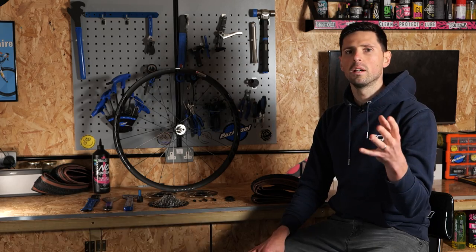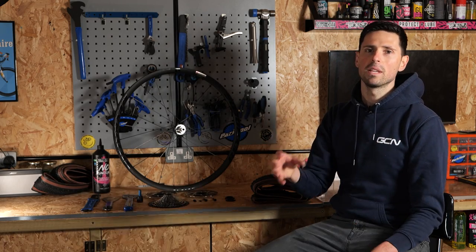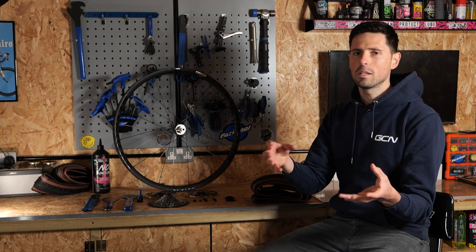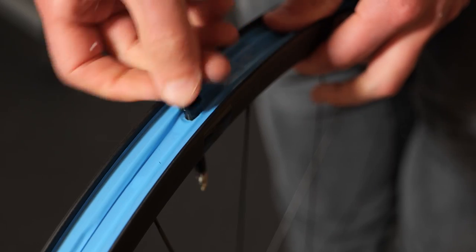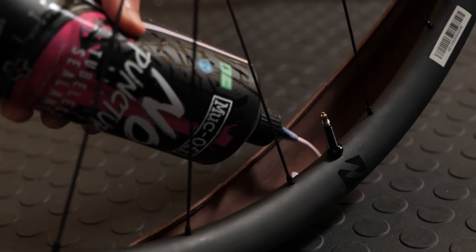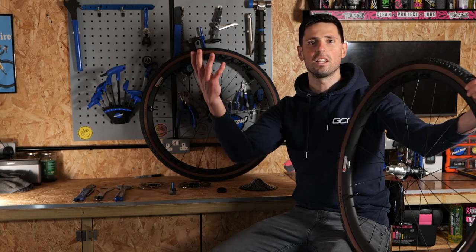Step one: install your new tires. Literally every set of wheels these days comes with rim tape pre-installed. If your wheels are set up tubeless ready, then nine times out of ten it's going to have tubeless rim tape installed and ready to go. First things first: tubeless valves in, tires on, sealant in, pump them up. Tires done.